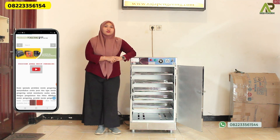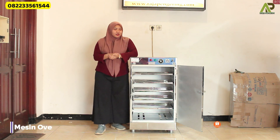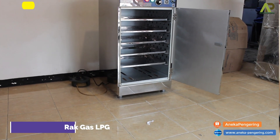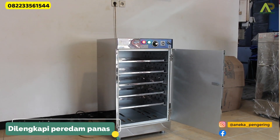This is our machine oven. This machine uses full stainless steel, which is also equipped with a heat shield, so it's safer to use.